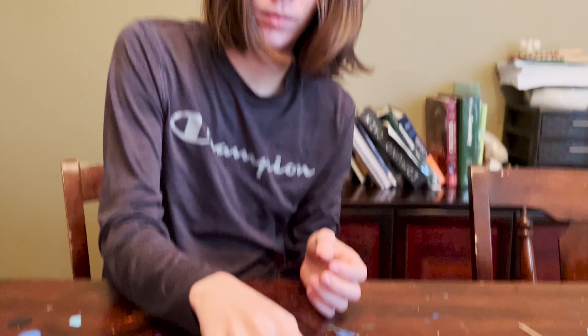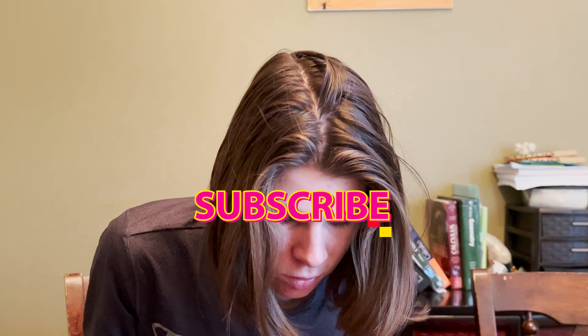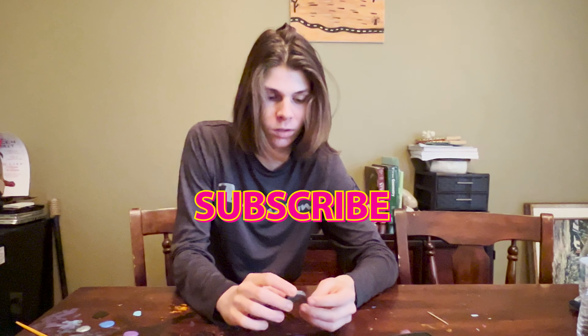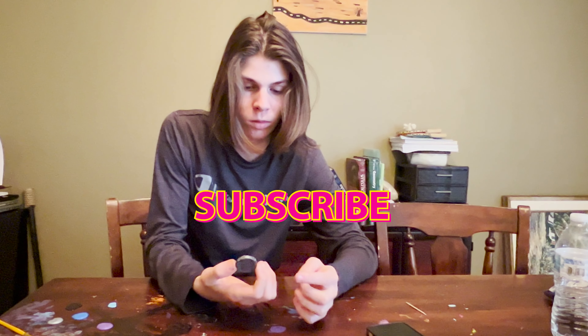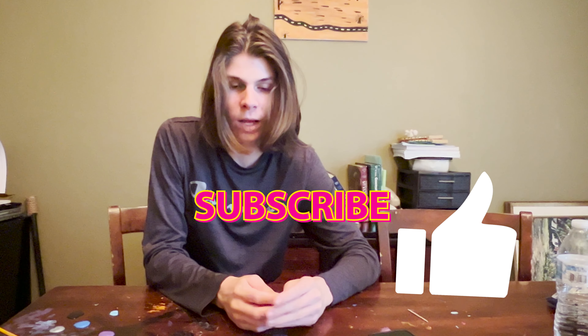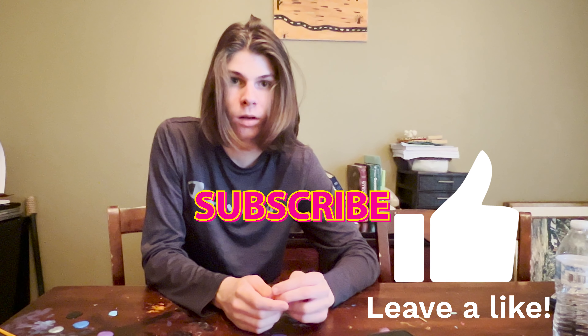And there you go — that just about finishes it up. Thank you for watching our Mythology Crafts video today. I hope you enjoyed it. We have other coin crafts just like this on our YouTube channel and on our website at MythologyCrafts.com. Thank you and see you next time.